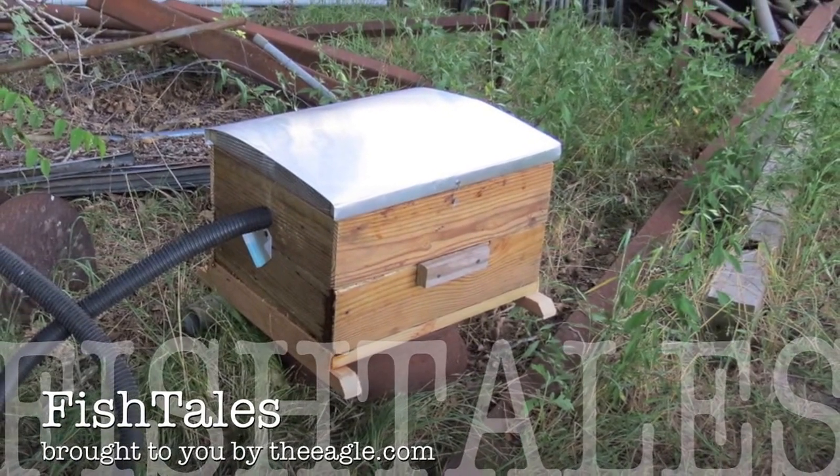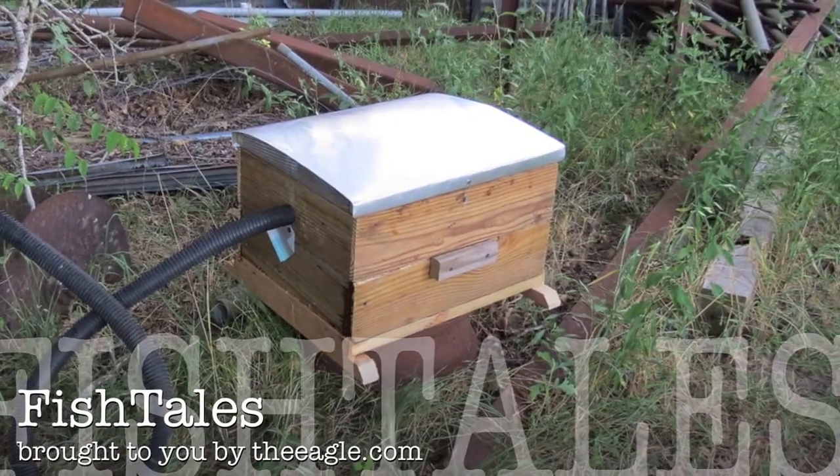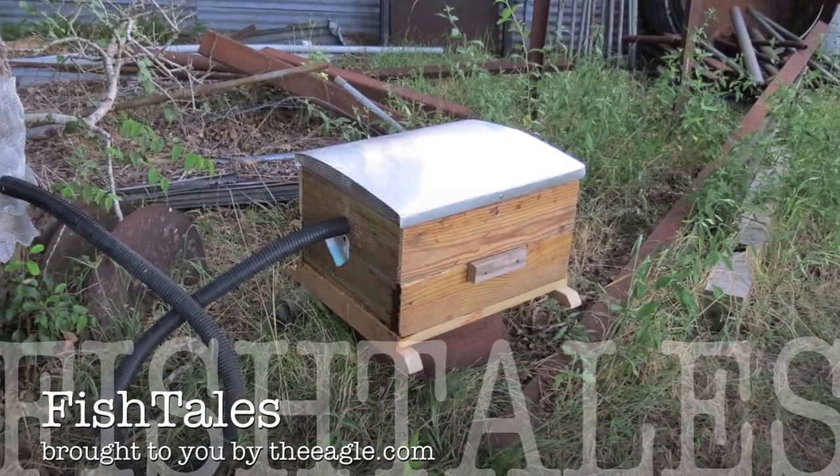I'll have the video of putting that thing in place. Thanks for watching. Y'all be good. Bye.